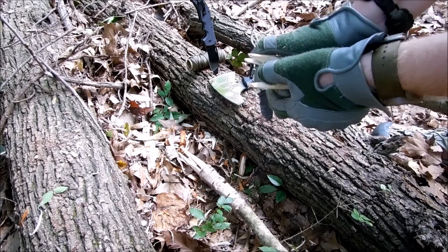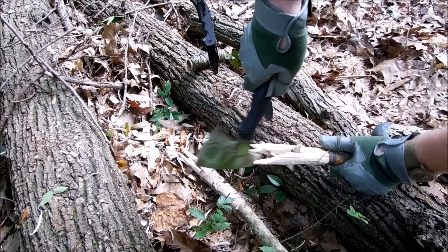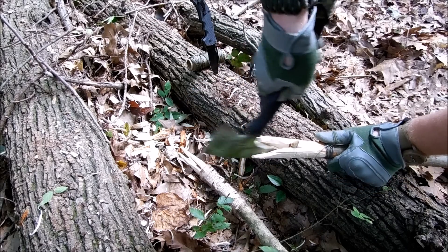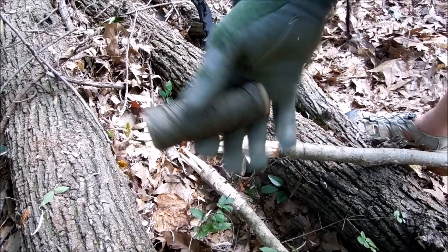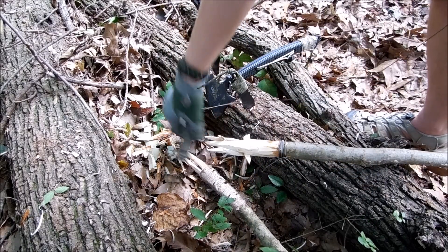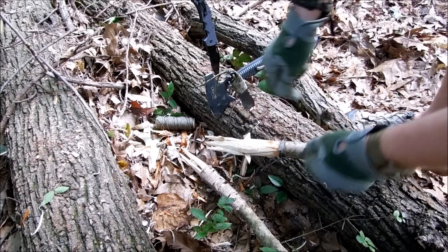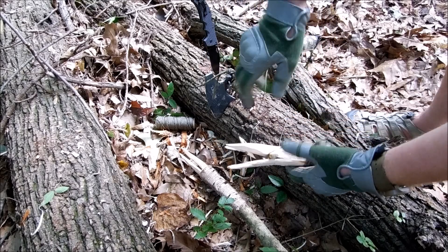Then I make a smaller wedge and work that down in there, just hammering it in slightly. Luckily the way I have that decoy line tied down, the wood on the spear isn't going to over-split, because when it's tied down like that it definitely helps keep it from turning into a mess.